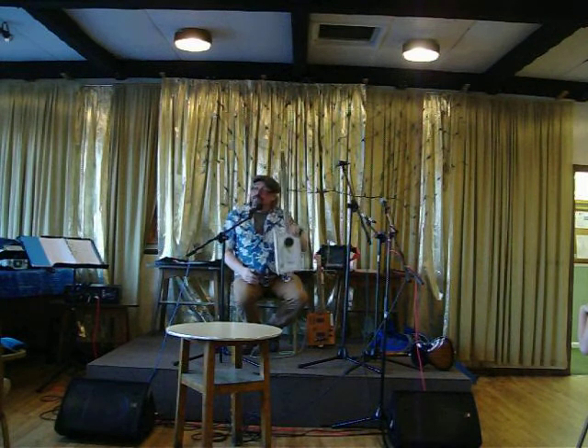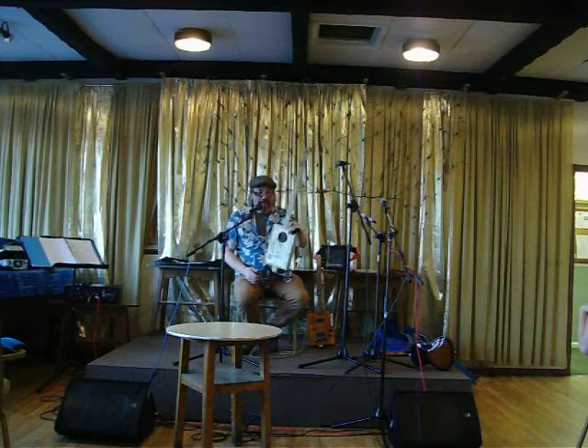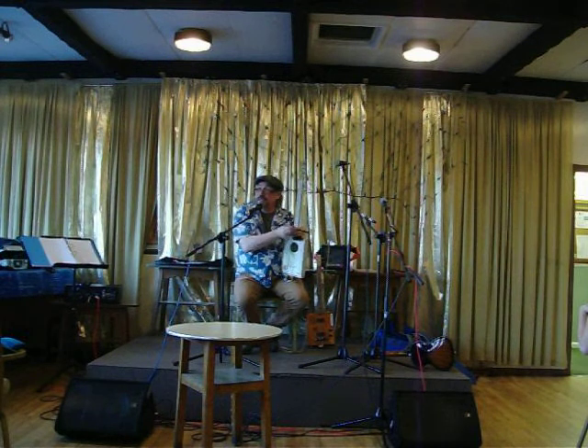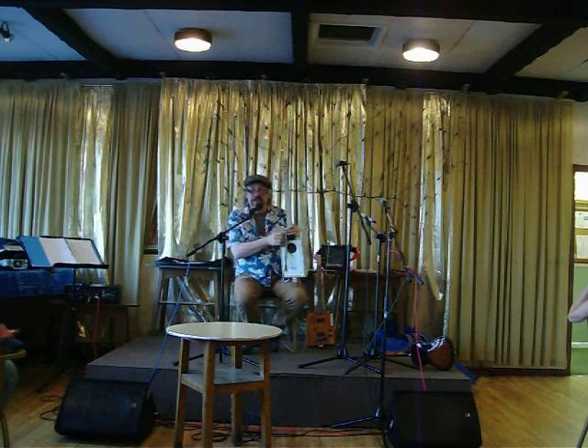We've built hundreds if not thousands of these, so the thing does work. You will get a finished thing to take home and learn how to play it. Because if we know how many people are coming — every day I'm having people emailing me — we'll see how the numbers pan out, because people seem to be fairly keen to come.